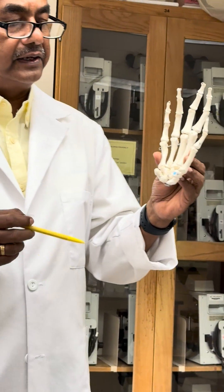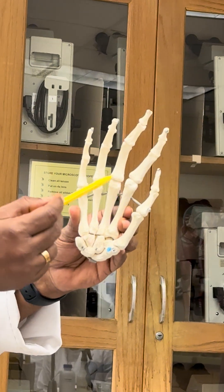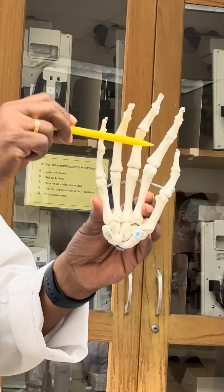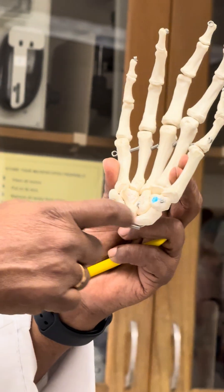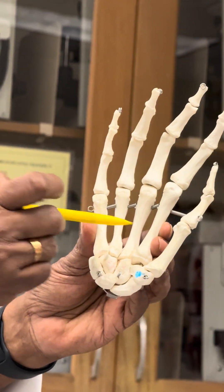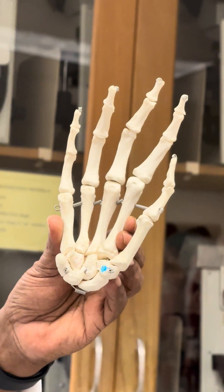The hand has got the wrist, the palm, and the fingers. The wrist part has got the carpals, the palm has got the metacarpals, and the fingers have got the phalanges.